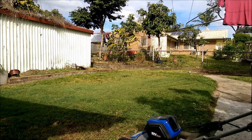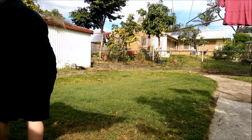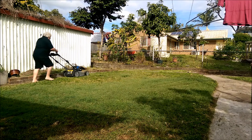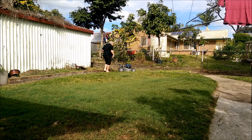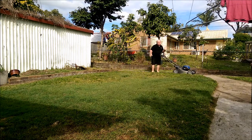Looks like I forgot the catcher there but we'll see what happens in a minute. This is actually voiceover — I didn't think the camera would pick up the sound over the mower but it appears the mower is pretty quiet. I've never actually filmed this machine from this distance. At that point I've actually realised that I've left the catcher in a different part of the yard, so I've got a couple of minutes to sort that out.